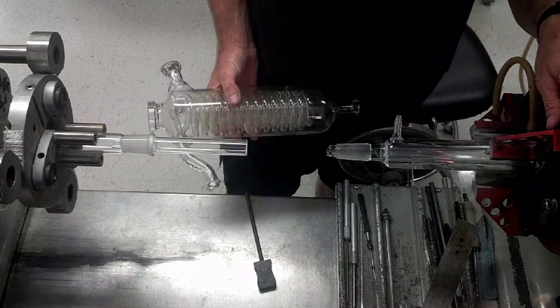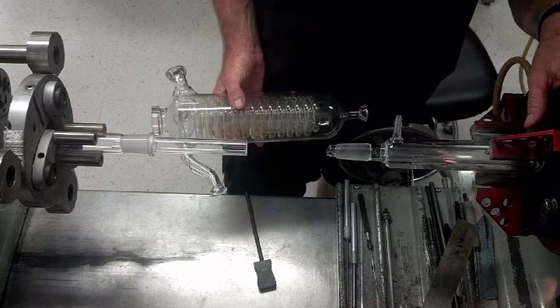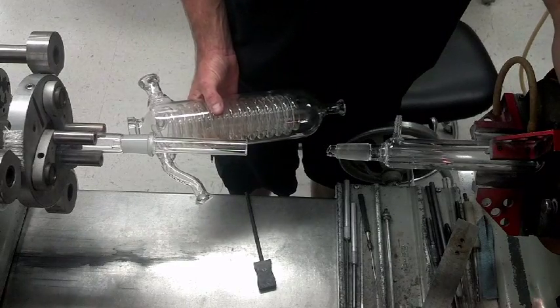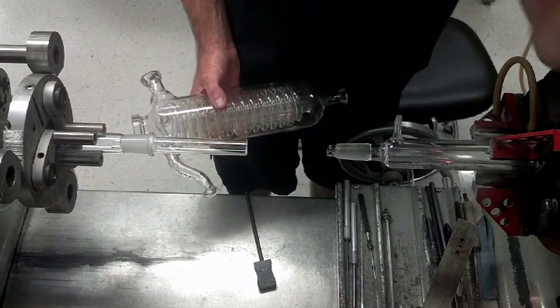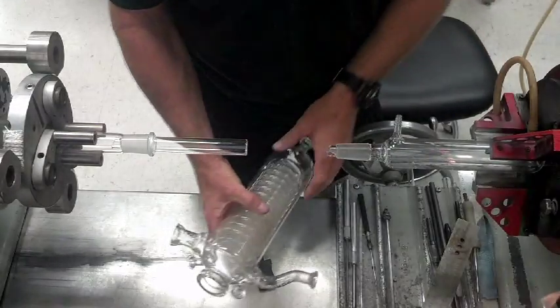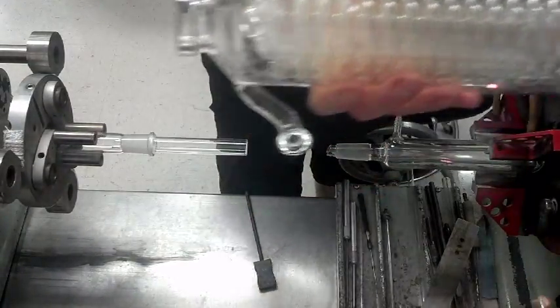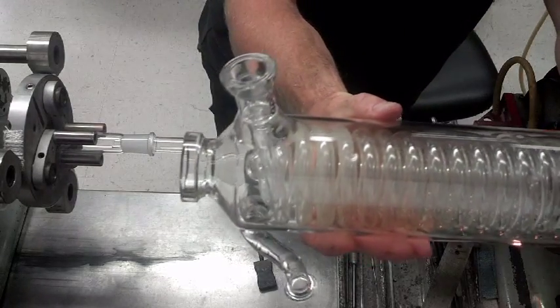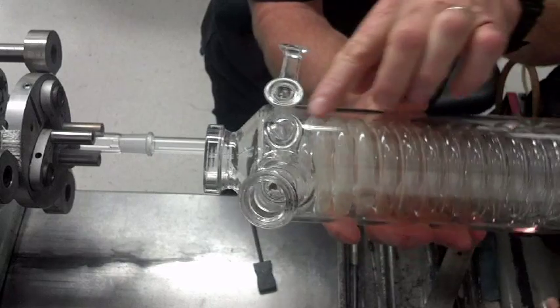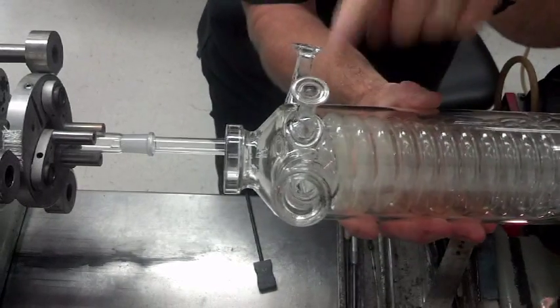After thinking about this for a while I realized I actually do this quite often. I do this when I'm preheating a frit on a ceiling tube or a Buchner funnel or something like that. So if I'm working on this condenser here and I have a screw seal going through it and I want to work on that seal —